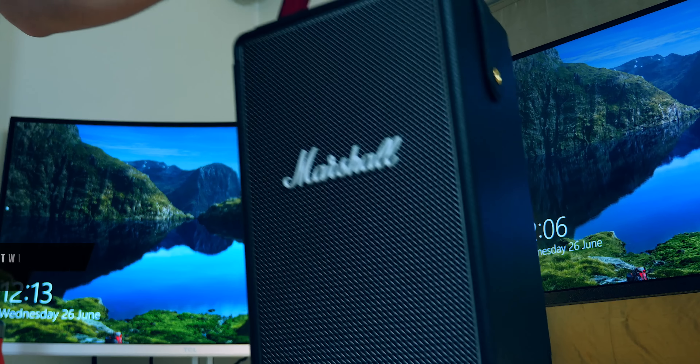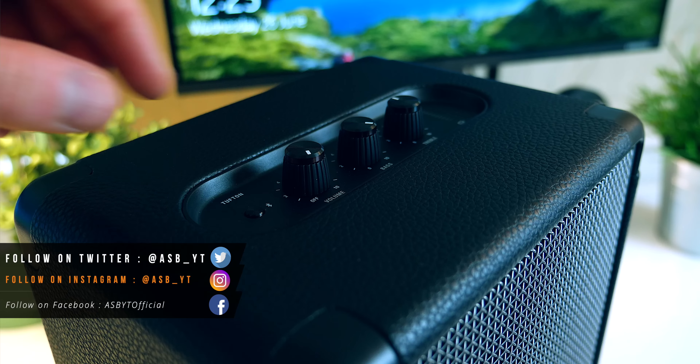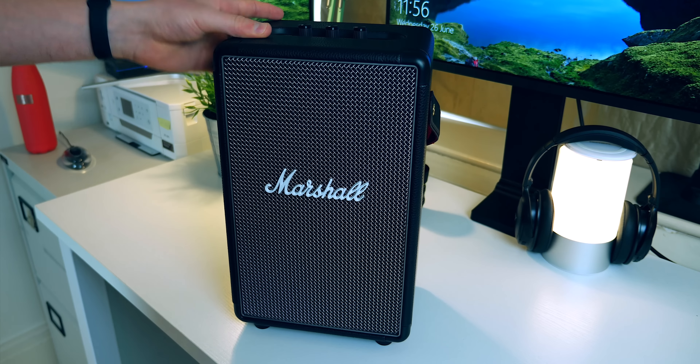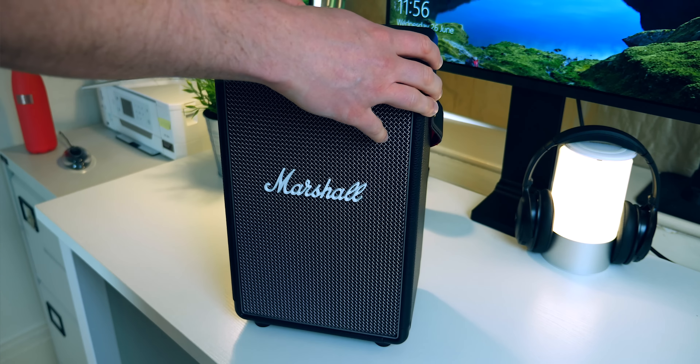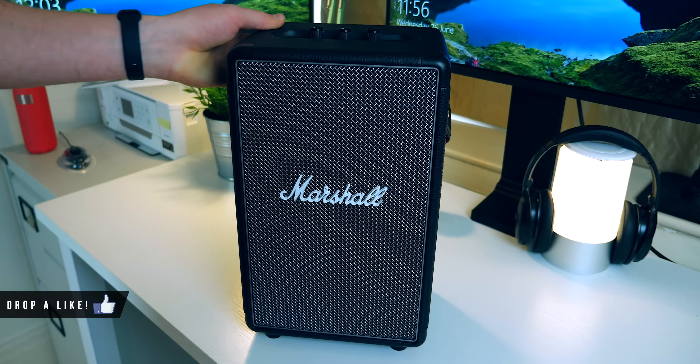Decent, right? Any questions you might have, let me know in the comments section below — I'll try my best to answer, and if I don't know I'll try to find out from the manufacturers. Let me know also in the comments what you think of the Marshall Tufton speaker. Do you like the design? What do you think of the sound quality from the clip you heard? Do you think the pricing is fair? Like this video if you enjoyed it and found it helpful. Share it with friends and family if they're on the lookout for a new speaker. Subscribe if you're new to the channel — pretty much daily content here on YouTube: news, unboxings and reviews. I'll love you and leave you — see you in the next one.